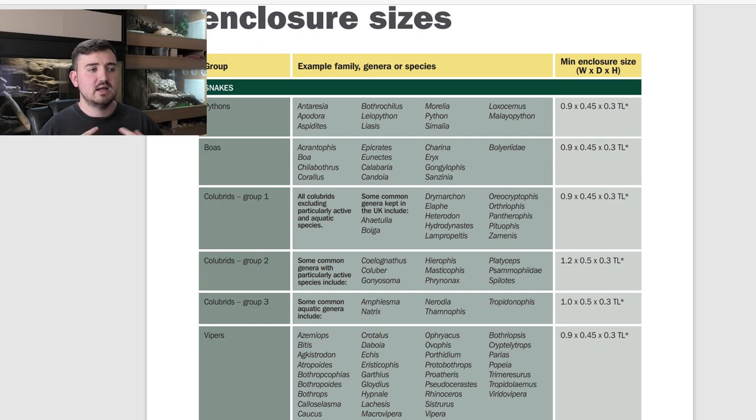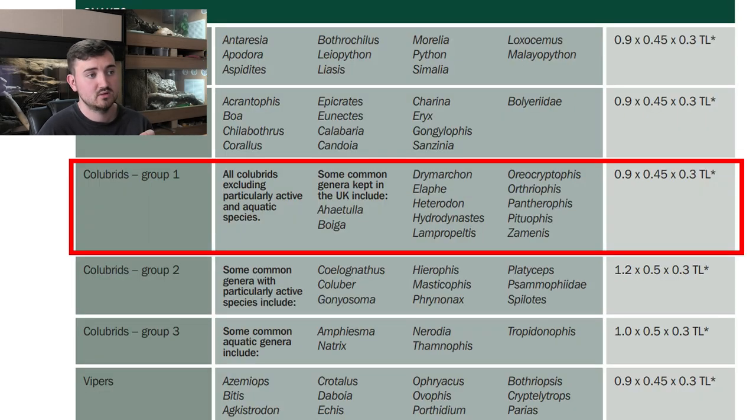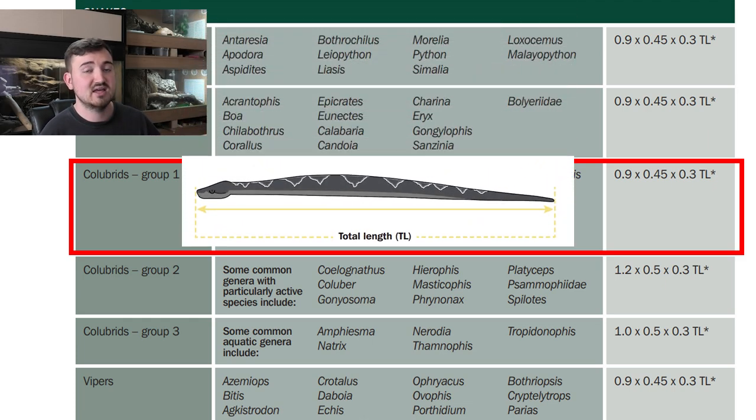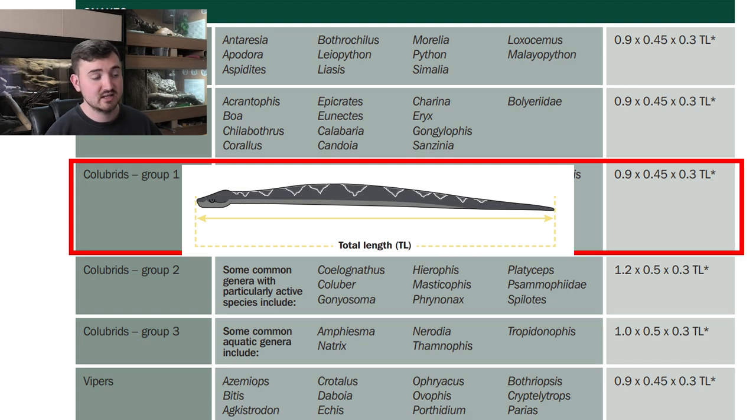In the Colubridae section, the Lampropeltis section is of particular interest. There's a summary stating a 0.9 times 0.4 times 0.3 measurement. For snakes, the measurement used is not snout-to-vent but the full total length of the snake — that's the key difference between snakes and lizards in this document.